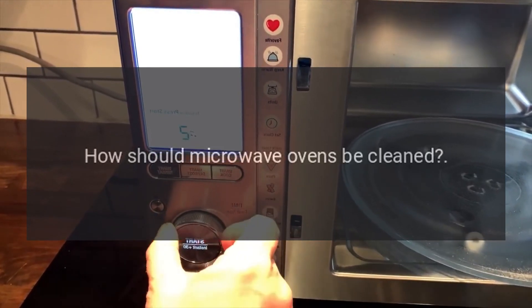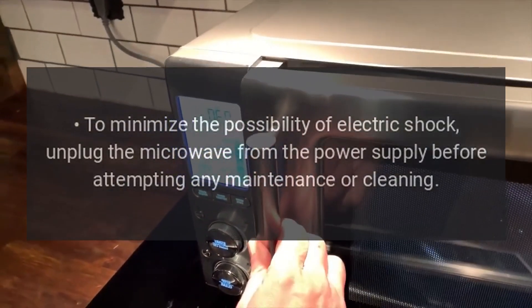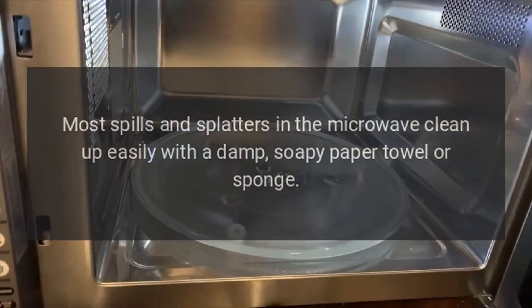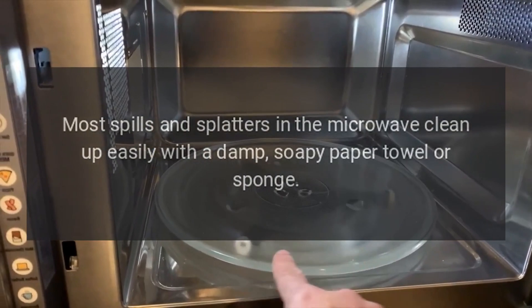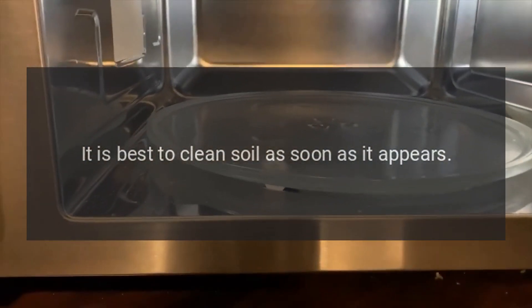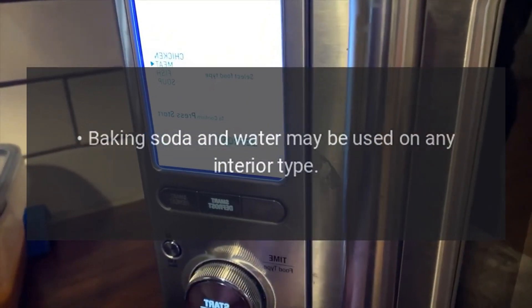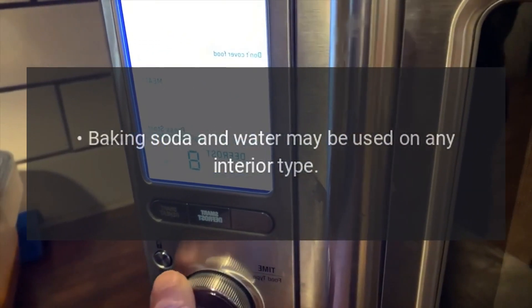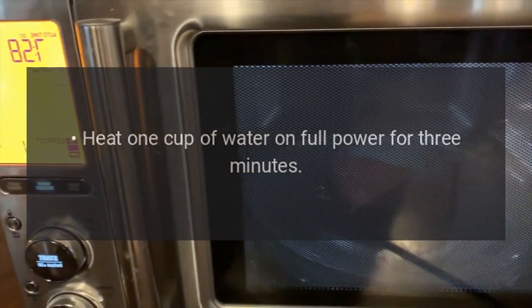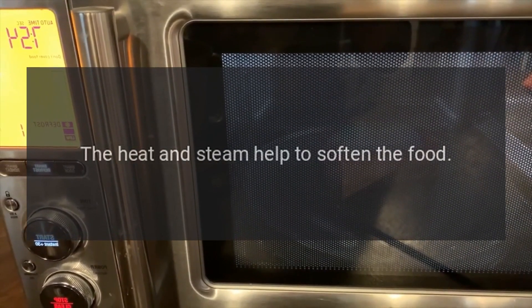To clean microwave ovens, and to minimize the possibility of electric shock, unplug the microwave from the power supply before attempting any maintenance or cleaning. Most spills and splatters clean up easily with a damp, soapy paper towel or sponge. It is best to clean soil as soon as it appears. Use a mild dishwashing liquid and damp cloth or paper towel. Baking soda and water may be used on any interior type, as can cleaners designed for microwave oven interiors. Heat 1 cup of water on full power for 3 minutes — the heat and steam help to soften food.